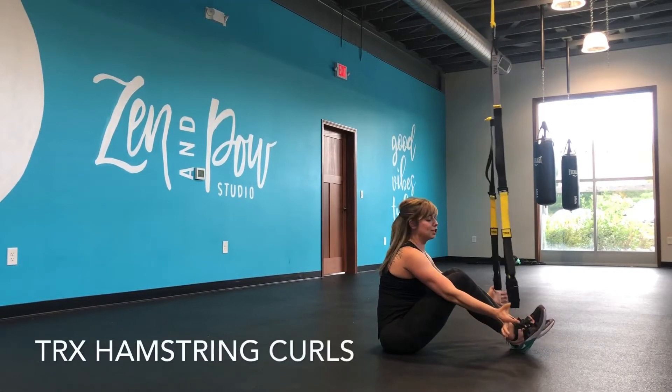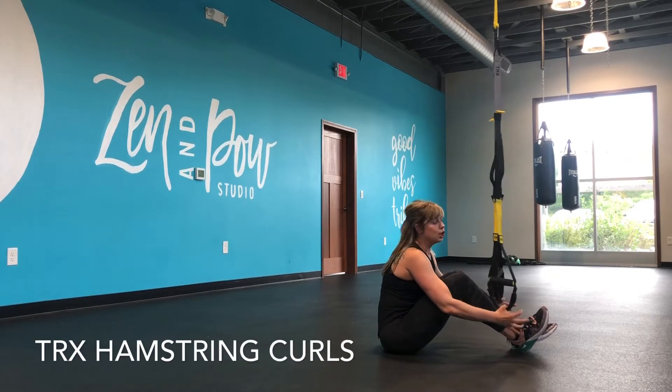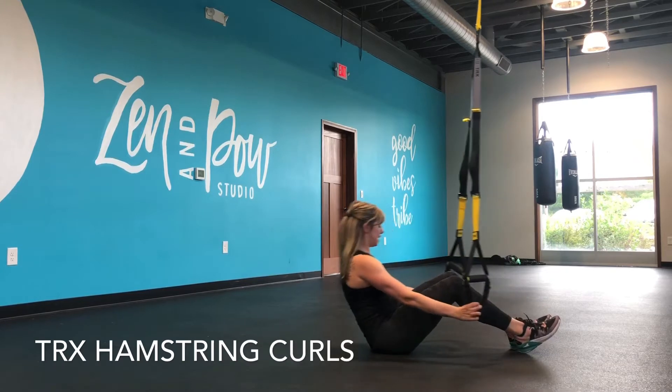Hey everyone, it's Steph and I'm going to show you some T-Rex hamstring curls. Great for glutes and especially those hammies and calves.